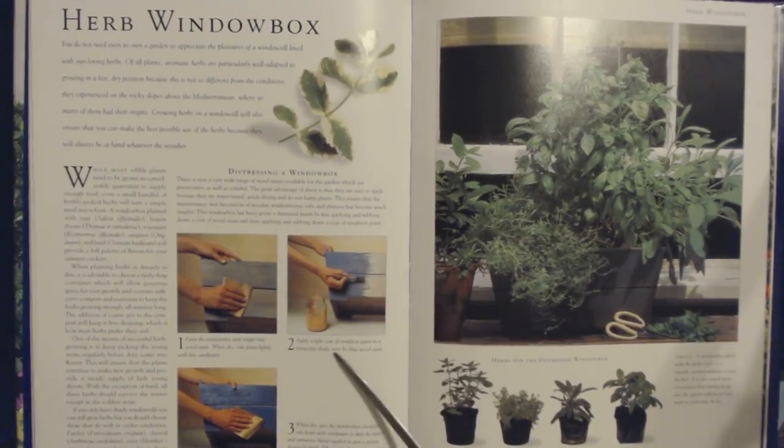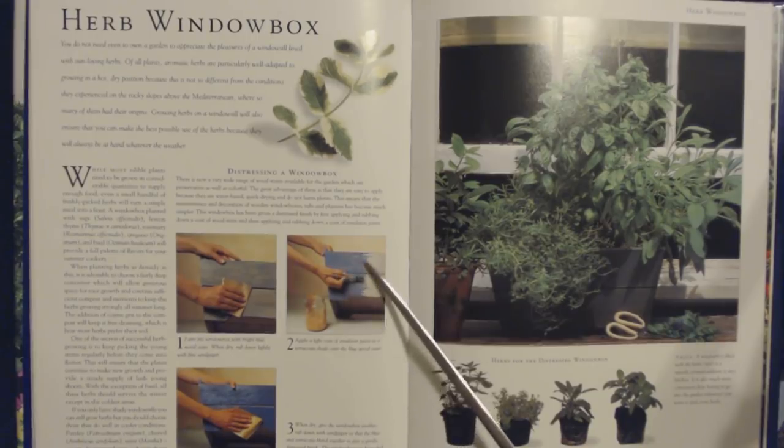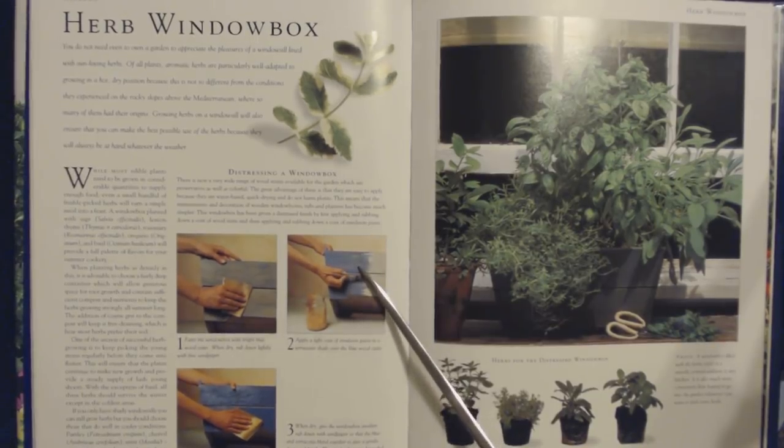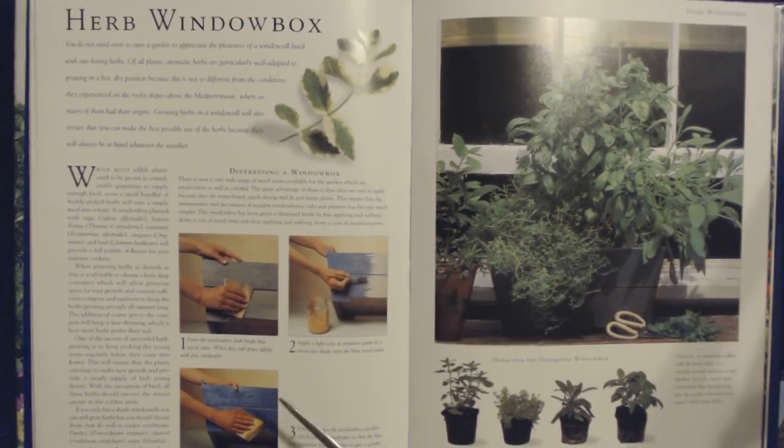Second, apply a light coat of emulsion paint in a terracotta shade over the blue wood stain. Third, when dry, give the window box another rub down with sandpaper so that the blue and terracotta blend together to give a gently distressed finish. The window box can then be sealed with matte varnish or left to weather gradually.